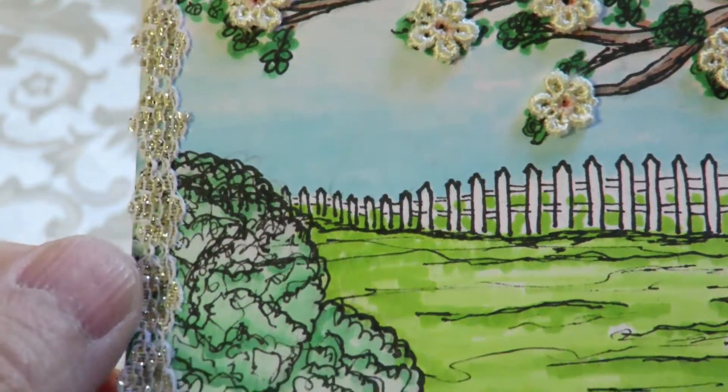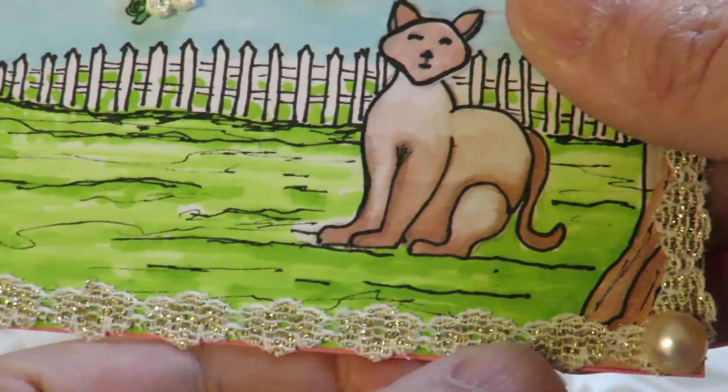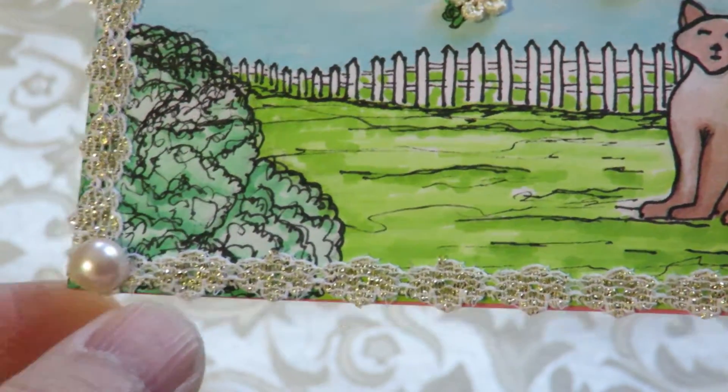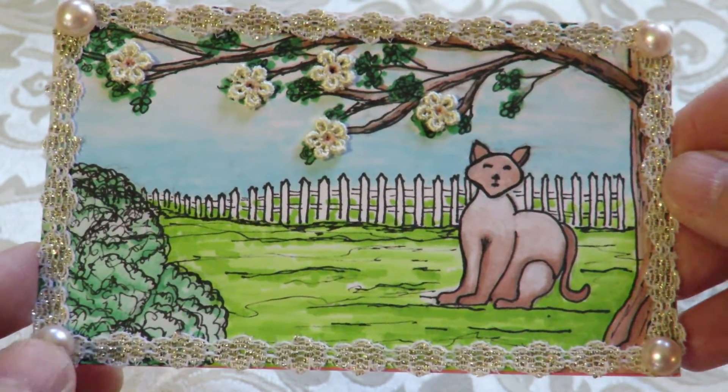I framed the whole thing in a very skinny, tiny lace that has some gold bits in it, because I just needed a little bit of bling, and some flat back pearls. Hope you like it, Becky!